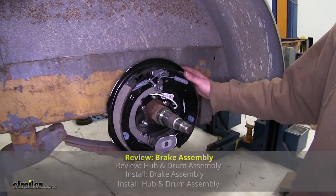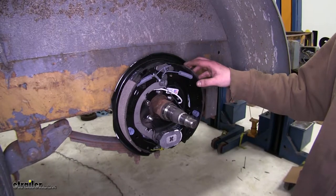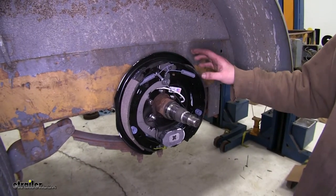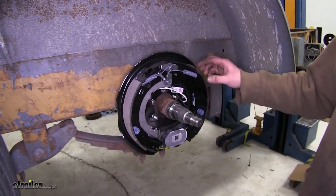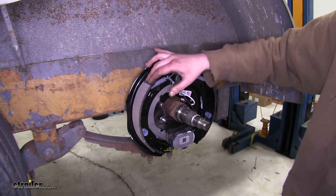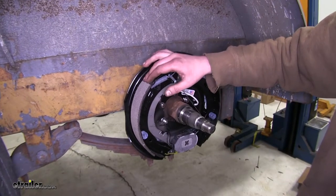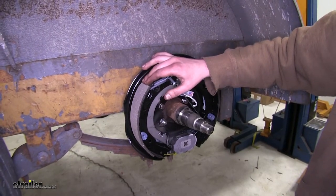The best part about these brake assemblies is that they come preassembled, so you just have to bolt them on. Assembling drum brakes can be a long, tedious task, so you don't have to worry about it. The shoes included have bonded material, so it'll give you a little bit of extra life and prevent any rivets from digging into your drum if your brakes got stuck or you worn them too far.